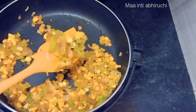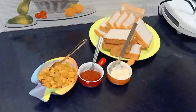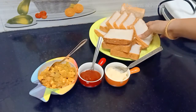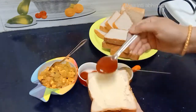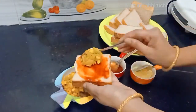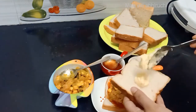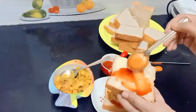I will cook it. I will prepare the bread. Now I'm ready. Add a little tomato ketchup to the bread. Add the butter to the bread.